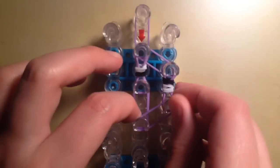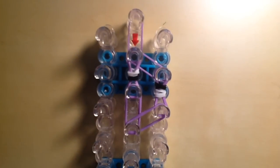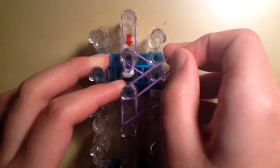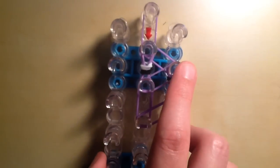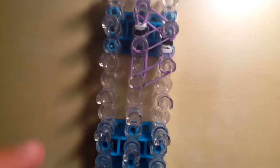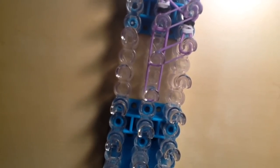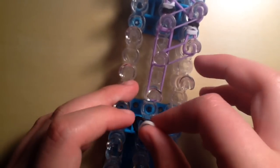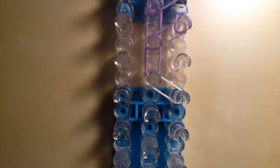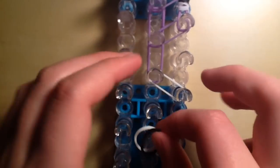Next, go down with double purple bands one peg on the center peg, then close off the face by going in with double purple bands from the right side into the center. Then take one single purple band and make a line from the third peg in the center going diagonally up to the second peg on the right side. Next, take another double of purple bands and go down once in the center. Then take one white band and one black band combined and go down diagonally to the right.